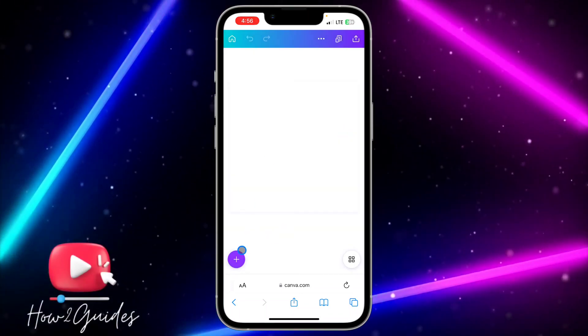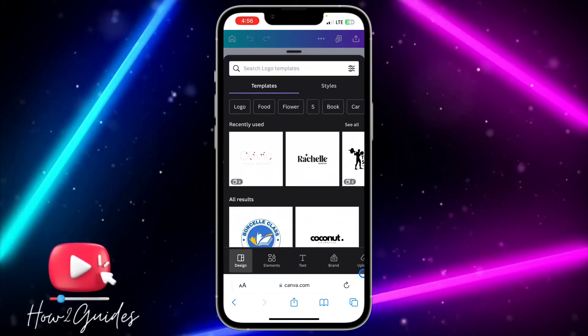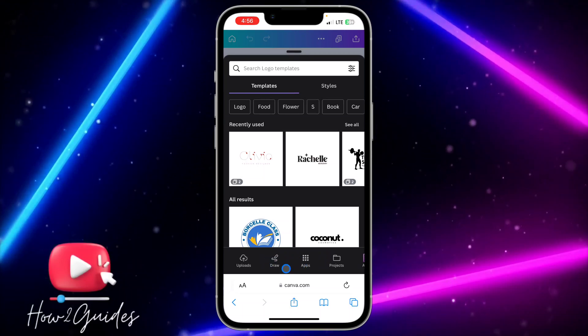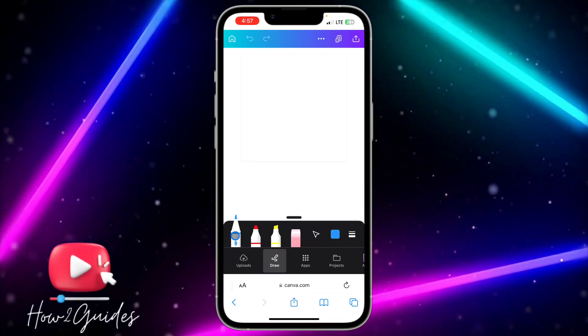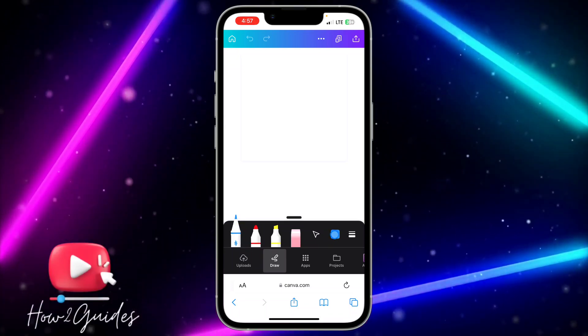If you do not see that, just click on the plus icon. Once you click on the plus icon, swipe left and you are going to see Draw. Once you see Draw, click on the tiny pencil icon.